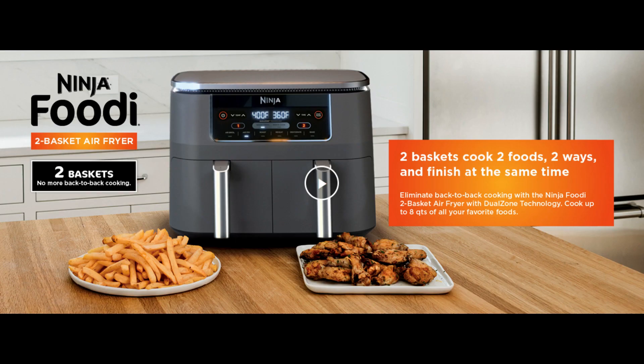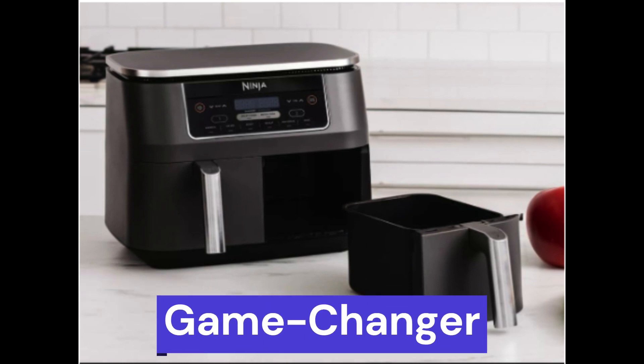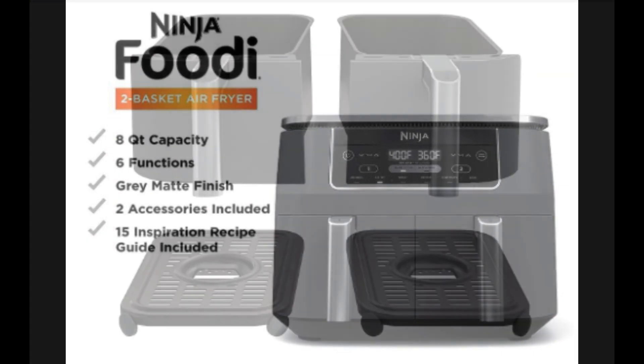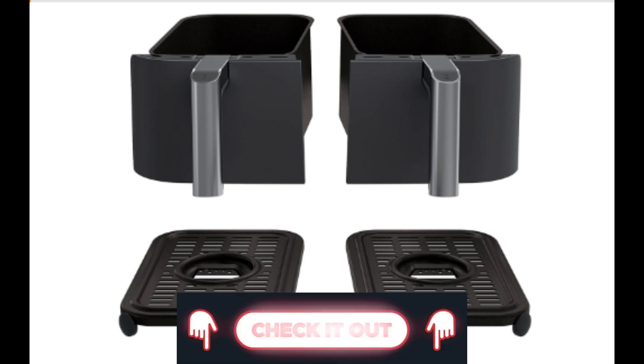Ninja DZ201 Foodi. This kitchen marvel takes the top spot on my list, and you're about to see why it's a game-changer in the world of cooking. It's an 8-quart wonder with 6-in-1 functionality, featuring the innovative dual-zone design. With not one, but two independent frying baskets, it's your shortcut to cooking convenience.